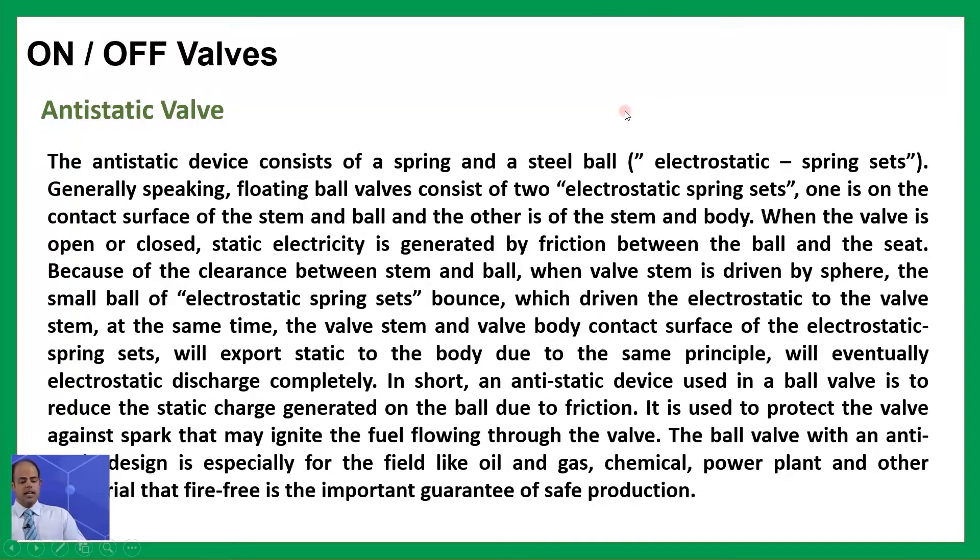The anti-static device consists of a spring and a steel ball — electrostatic spring sets. A floating ball valve generally consists of two electrostatic spring sets: one on the contact surface of the stem and ball, and the other on the stem and body. When the valve is open or closed, static electricity is generated by friction between the ball and the seat. The small ball of the electrostatic spring set conducts the static electricity to the valve stem, which then exports it to the body, eventually discharging the electrostatic completely.